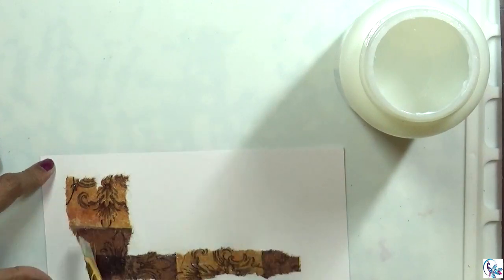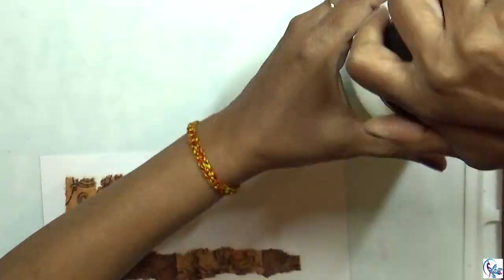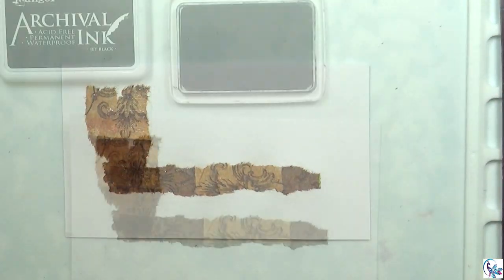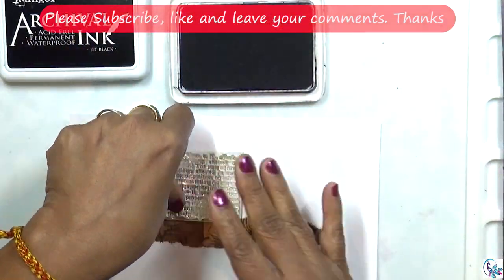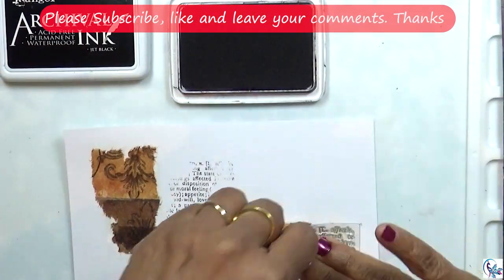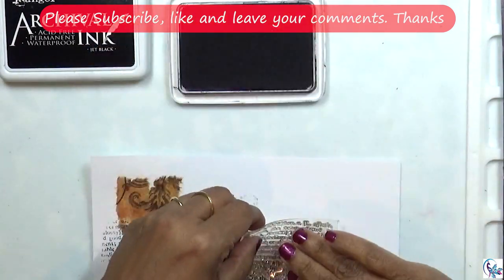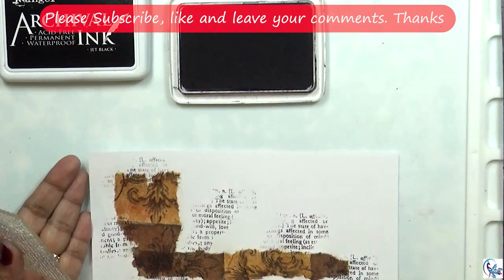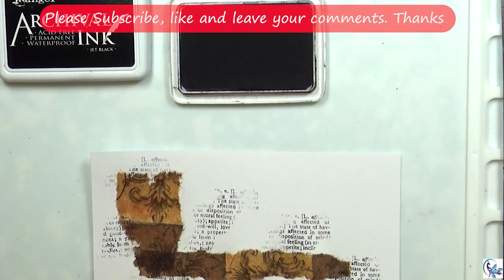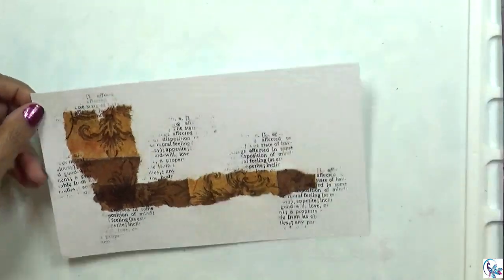It is a lot of fun. Now that it's all dry, I'm going to stamp over it using this text stamp. I'm going to make sure it's all dry first.